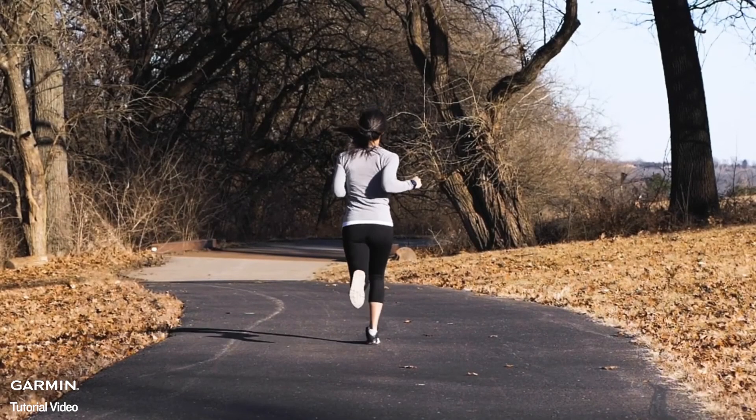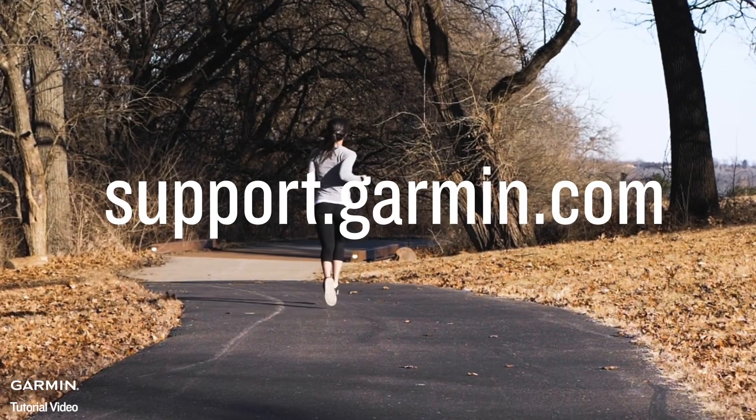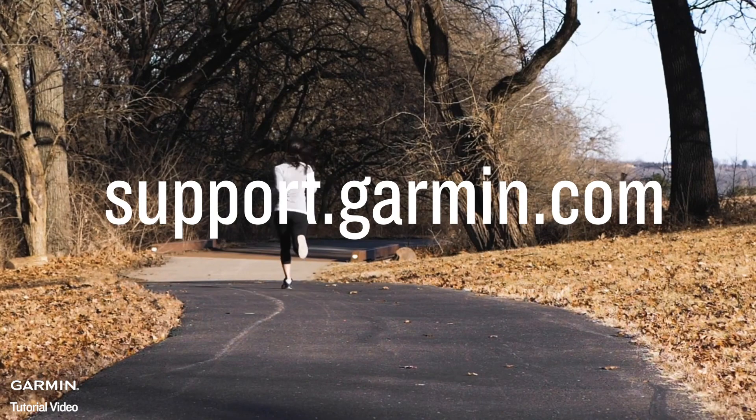You're now ready for your first run. For more information on using your Forerunner 55, visit support.garmin.com. Thanks for watching.